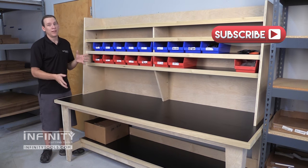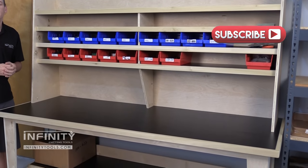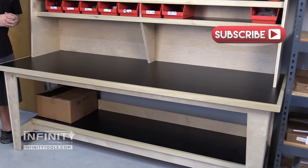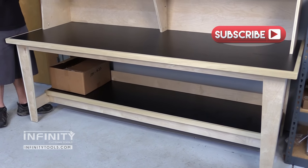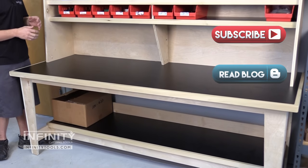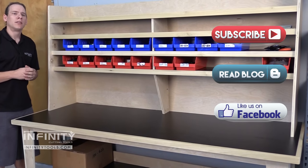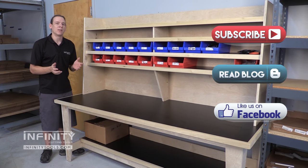If you'd like to build an assembly table like ours for yourself, be sure to check out infinitytools.com where you can find measured drawings and a 3D SketchUp model of our table so that you can tailor it to your own needs. Also, be sure to check out our blog for a more in-depth look at our assembly table. And go to Facebook and give us a like so you can stay up to date on what's happening here at Infinity.